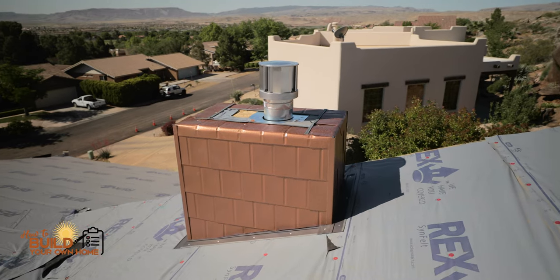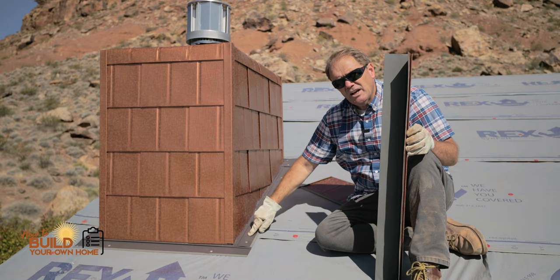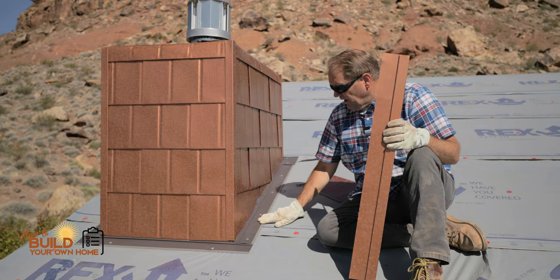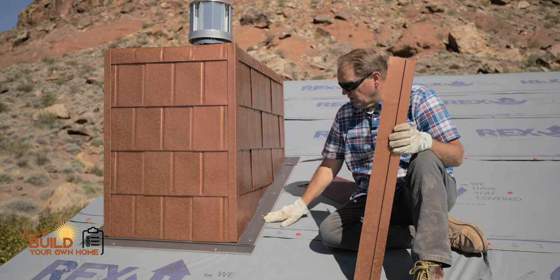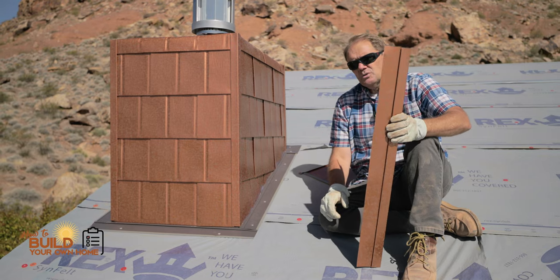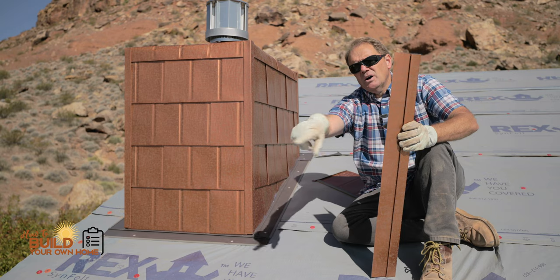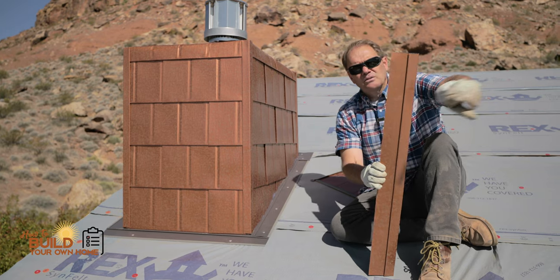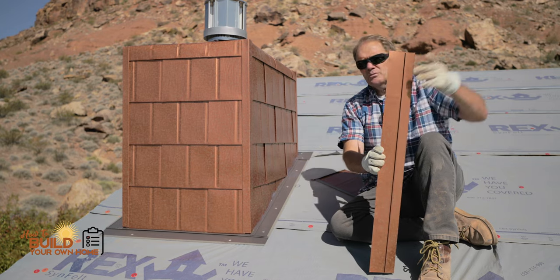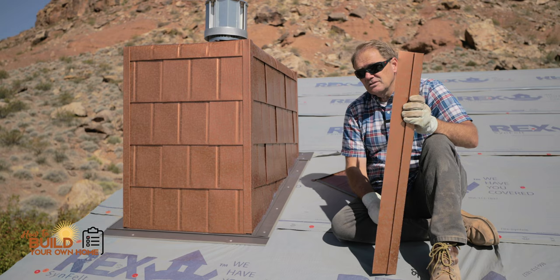Then we just folded it over the top here on the chimney. I could have used this flashing down here in the same color, but it isn't going to show from the street anywhere, and I was short on that L flashing. We're using this same color on a pop-out roof down here and a small little dead valley I angled just a little steep. So when you're driving from the street, you'll see this color show on three locations on the house. It's going to be very stunning.